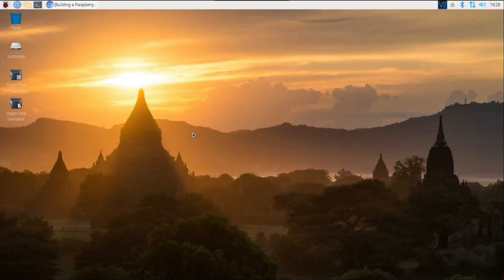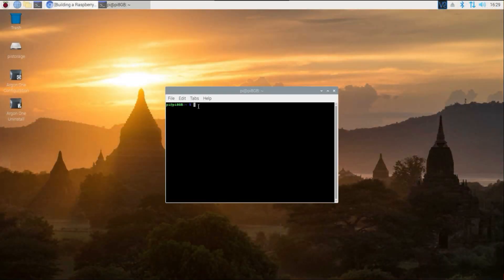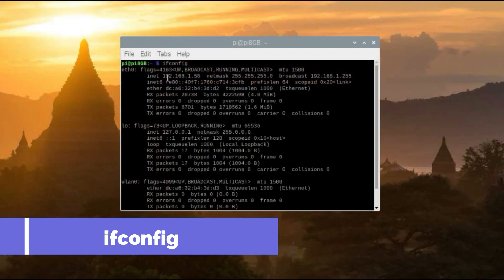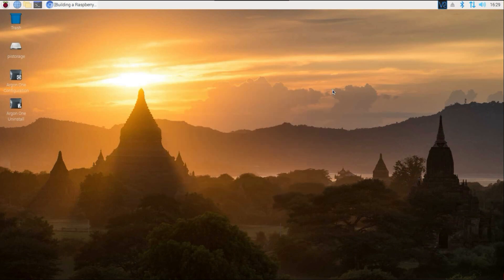This setup does not require you to be in the graphical user interface — you can easily get away with SSH, just put in your commands and you'd be good to go. One thing you will need is the IP address of your Raspberry Pi. Since I'm connected via ethernet, I can hover and see my IP address is 192.168.1.58. You can also open terminal and type ifconfig to see the IP address, subnet mask, and broadcast address.